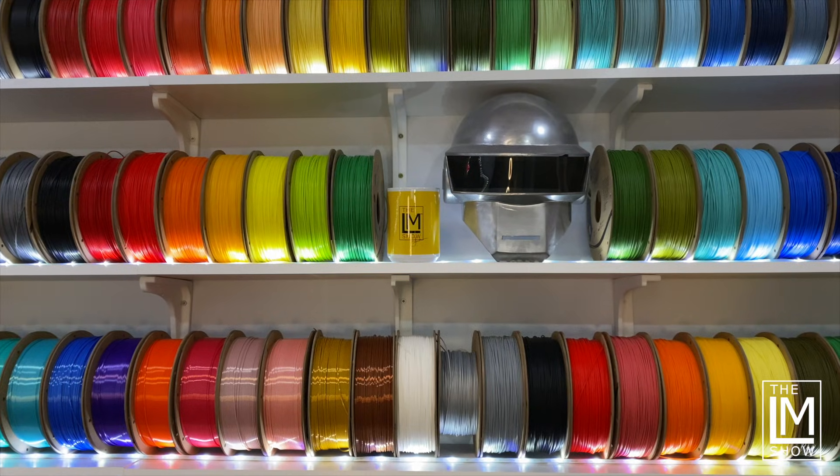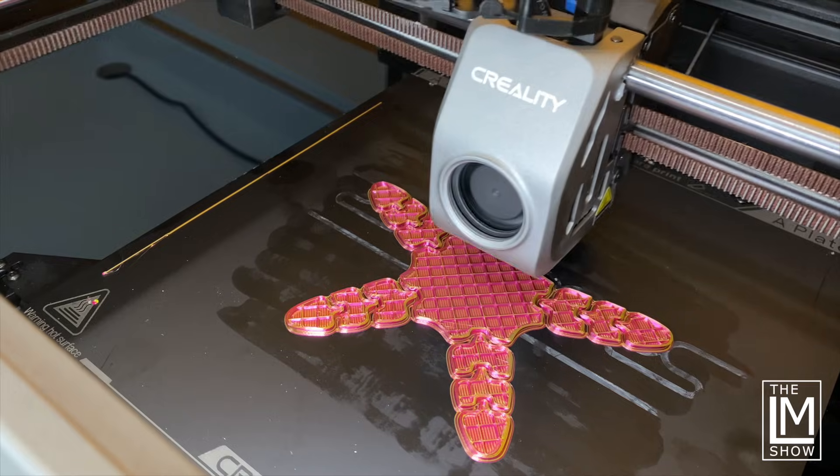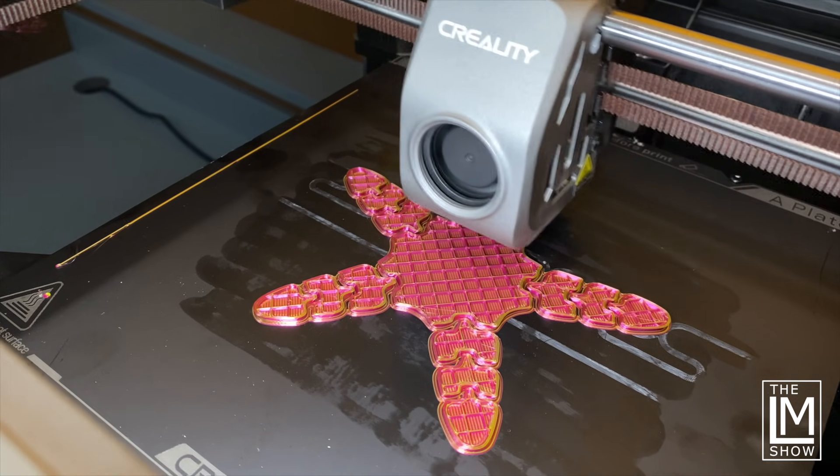So why aren't more people printing with ABS over PLA? That really comes down to simplicity of printing. PLA is very easy to print with — it's very forgiving, doesn't require an enclosure, and it's not as sensitive to shrinking, drafts, or cooling like ABS is. It's also non-toxic. PLAs have fantastic colors, while ABSs are a little bit more difficult to find fun colors in because PLAs outsell ABSs probably 100 to 1.